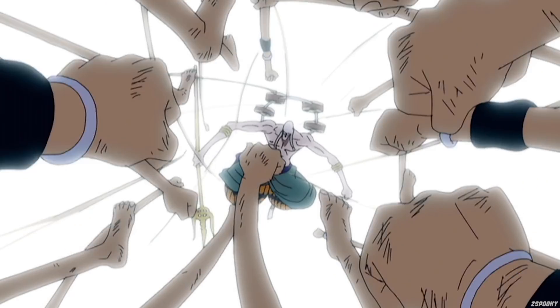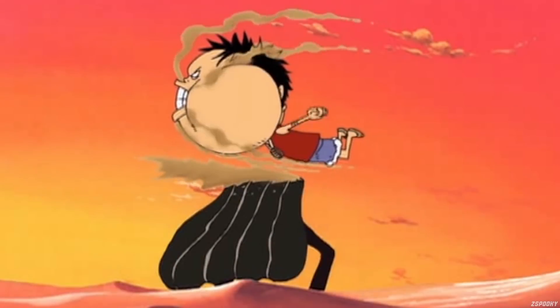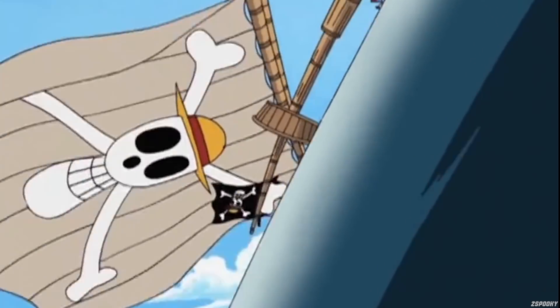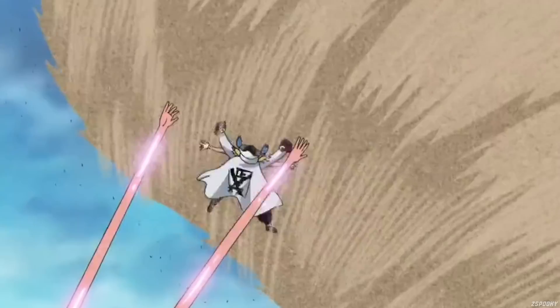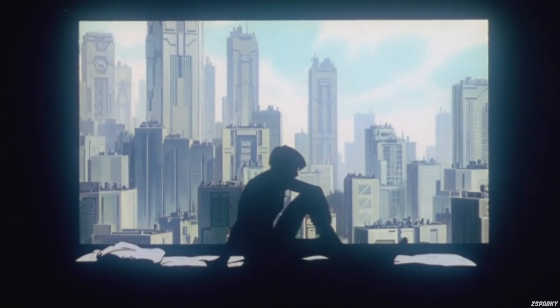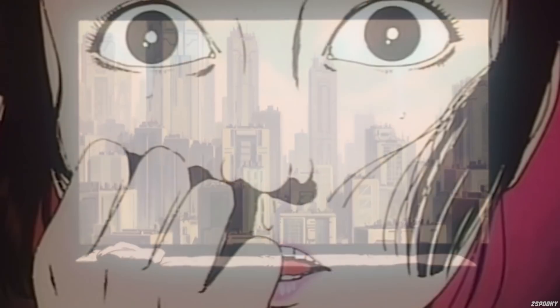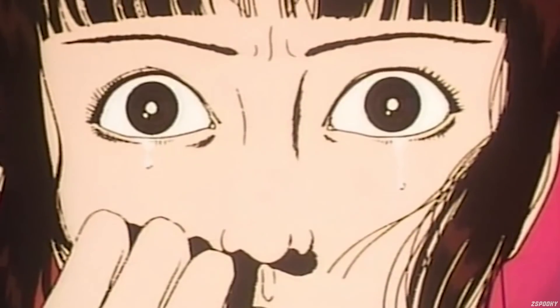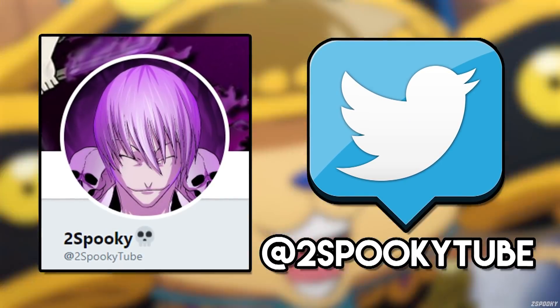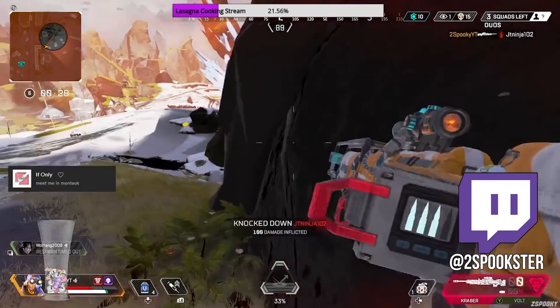There you have it everybody — a look back at some of Luffy's forgotten techniques. Which of those techniques do you think should come back? Which ones should stay forgotten? And which were your favorites? Let me know in the comment section below. Make sure to like the video if you enjoyed, and subscribe with notifications on so you don't miss the next one. I've been working on multiple massive video projects, hence the lack of uploads, so stay tuned — I've got some big ones on the way. Follow me on Twitter at 2SpookyTube to keep up with the channel, and follow me on Twitch at 2Spookster to catch some livestreams.